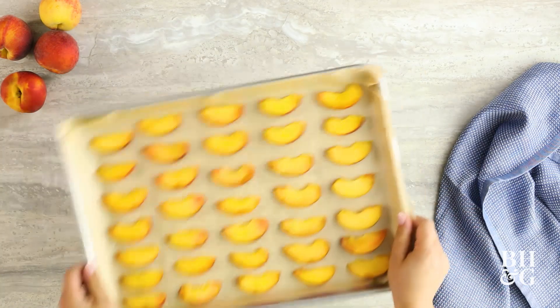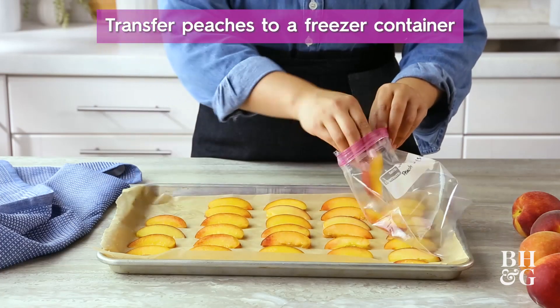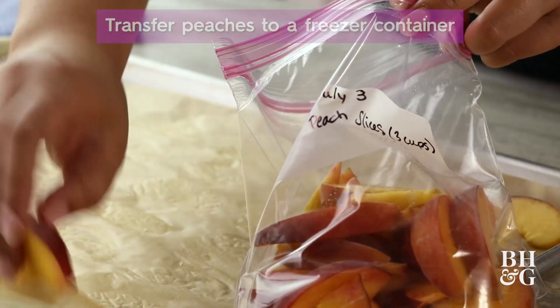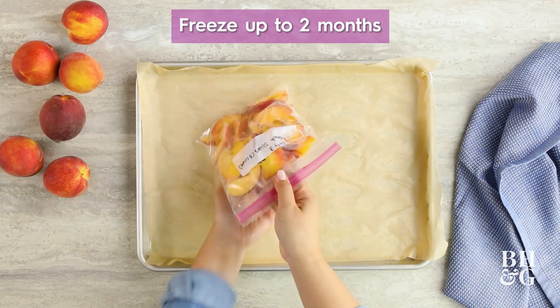Place the baking sheet in the freezer for about two or three hours until the peaches are firm. Once they're firm, throw them in a plastic bag labeled with what's inside, how much you're putting in there, and today's date. Throw them back in the freezer and you can keep them for about two months.